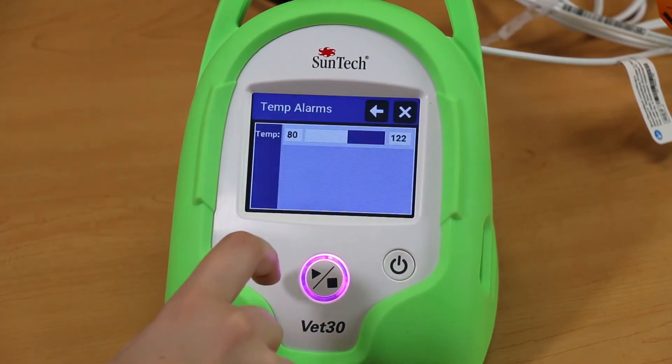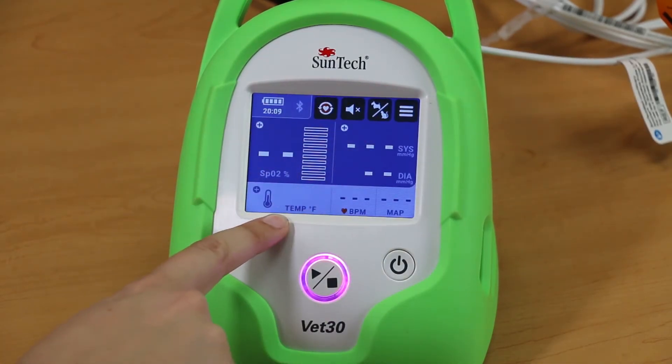When an alarm is triggered, values that are outside of the set ranges will turn red on the main screen, and if the speaker is on, the VET30 will beep.